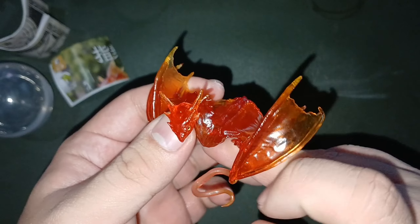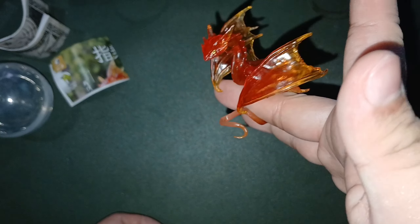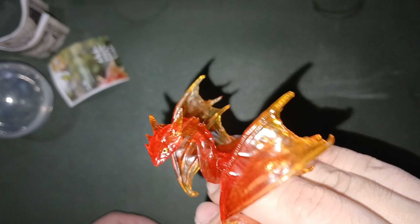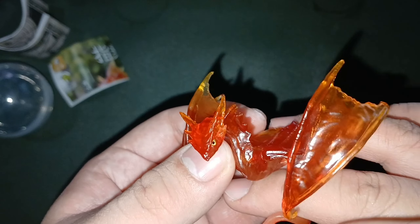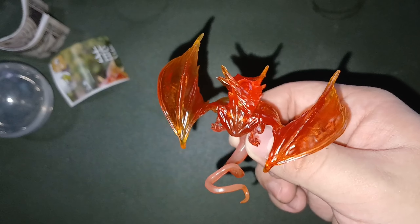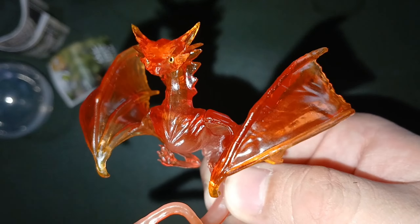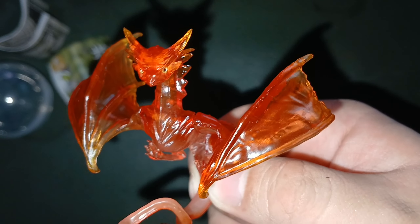Yeah, it's the red one on the pamphlet. I think it's called dragon on your finger because — oh yeah, you can have it as a ring. That's sick. All right. So I think that is all for this, and as usual, see you guys on the next Japan gashapon haul unboxing thing. Bye-bye.